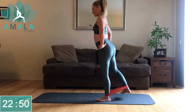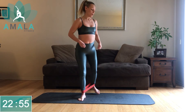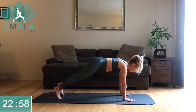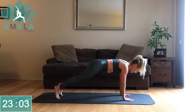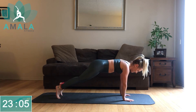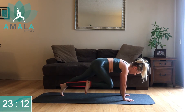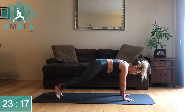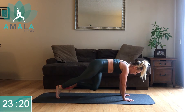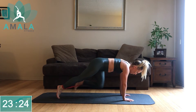We're moving into mountain climbers. Good news — we're down here on the mat for the rest of the workout. Flex those toes, drive those knees up toward your chest.